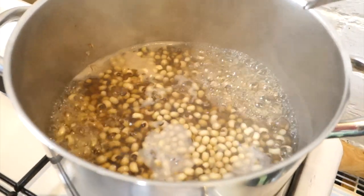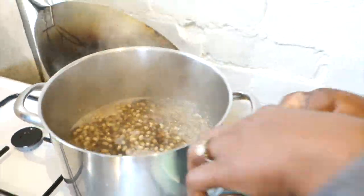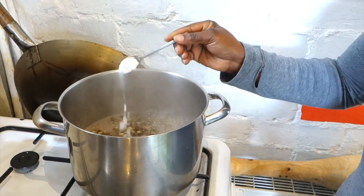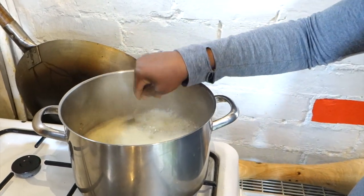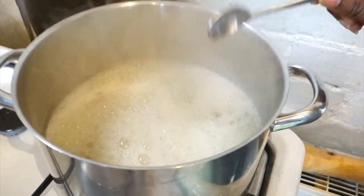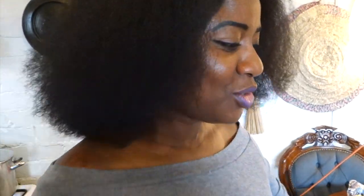Our beans — I washed them and put them on the fire. They've been on here for about 10 minutes and started boiling, so I'm going in with half a teaspoon of baking soda. Once it's halfway cooked — I'll leave it for another five to ten minutes — I'll put the rice in, and then our waache will be on the way.